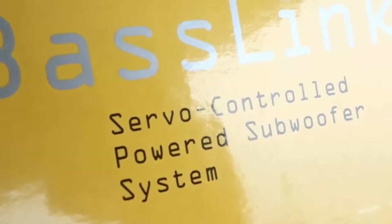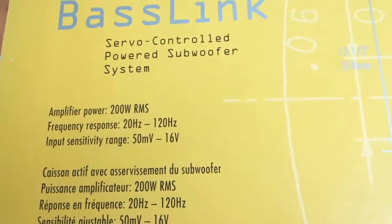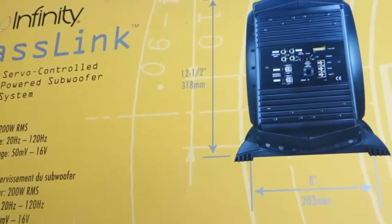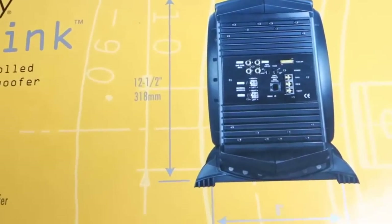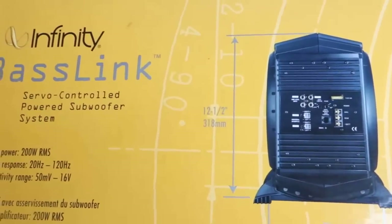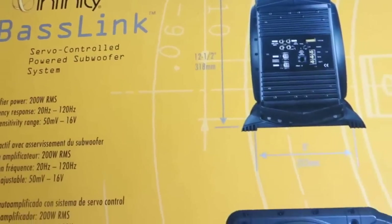It's got a polymer enclosure by Infinity, 200 watts RMS, frequency response 20 to 120 hertz. I do believe they're coming out with the Baselink 2, so this thing might be outdated by the time you get it. I did hear some reviews that these go out after about a year or so, but that remains to be seen with this one. If you're looking to retain some bass in a compact enclosure — like a small trunk of a car — you might want to look at the Infinity Baselink 1 or 2 systems.